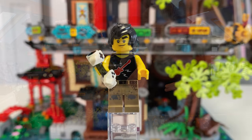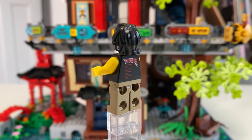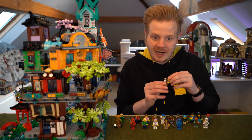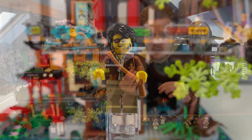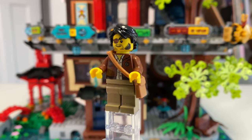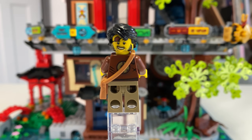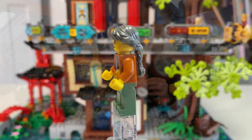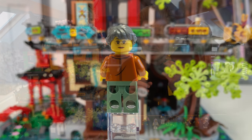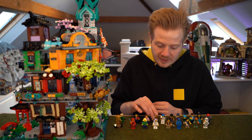They've also got another ninja which is Cole. He's got his gaming controller from what I believe was series 13, the arcade pods. They've introduced that back in with the white, and he's actually playing in a little arcade secret hideout. You also get Clutch Powers, who isn't actually a Ninjago figure but was introduced back into Ninjago. People are saying he's in a really cheap set, so a little bit of a wasted opportunity. He's paired on the box with Masako, who is Lloyd's mum — again a generic-style minifigure but a cool figure for Ninjago fans.